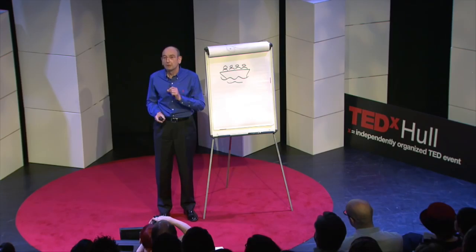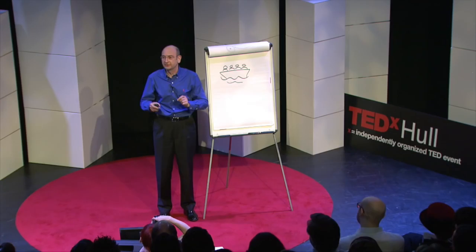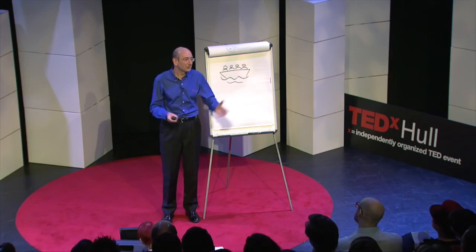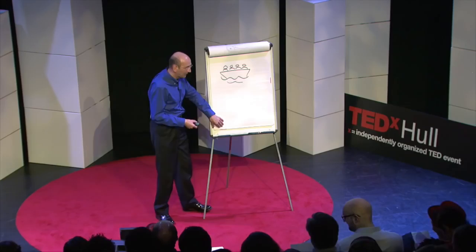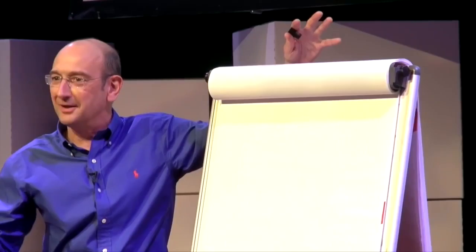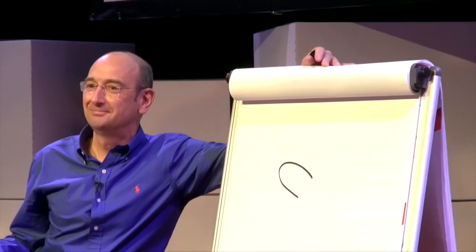Draw along with me. Nose. Eyes. Smile. Now some hair. Pen to the left of the mouth. Under the hair. A little V shape for the top. Line to the left, line to the right. So we've got another character — let's call her Thelma. So we've got Spike and Thelma.